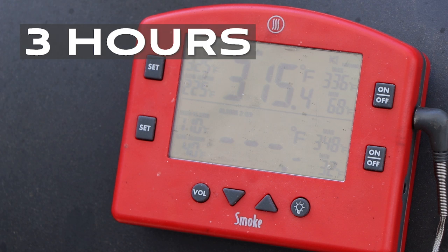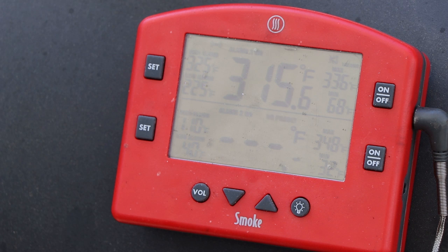Hour three check-in — we are at 315. Running a little hotter than what I normally see, but we've got a little bit of a breeze today and I think it could be adding a little bit of oxygen through that lower vent, which is set at one quarter open — the recommended setting for my elevation. So we'll come back and check in another hour.